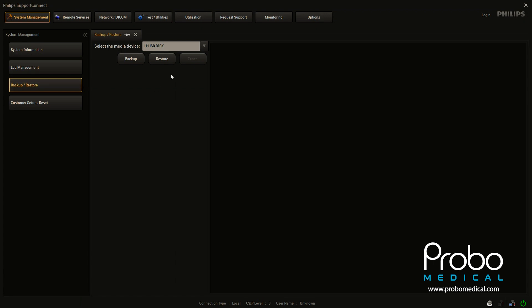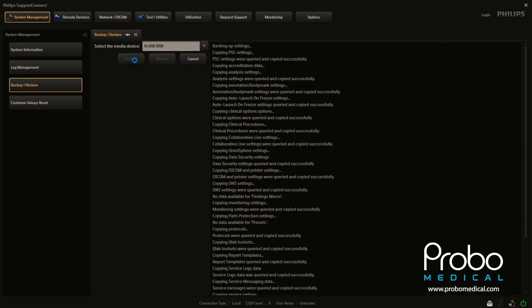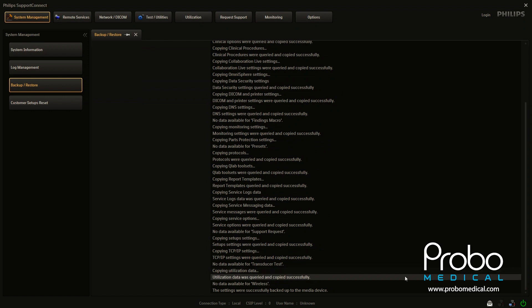You can see here that the system has already selected the USB disk for us, and we're just now going to click on backup. The system is now in the process of going out and finding all the individual files it needs to find, it is backing them up to the flash drive, and if you scroll all the way over here and scroll down to the bottom, it will actually tell you the settings were successfully backed up to the media device.